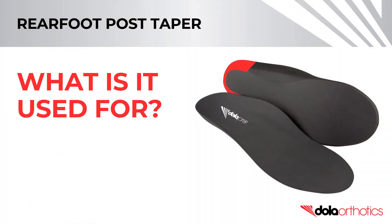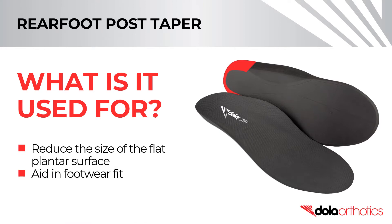A rear foot post taper is used to reduce the size of the flat plantar surface and aid in footwear fit, including football boots, cycling cleats, ski boots, dress shoes, high heels, street shoes, and narrow waisted sport shoes.